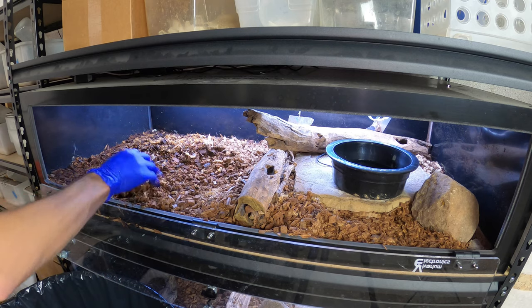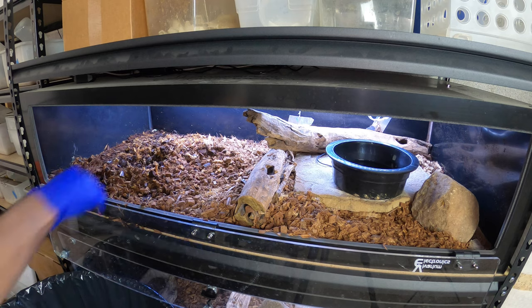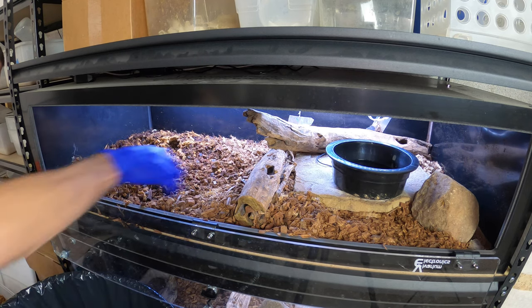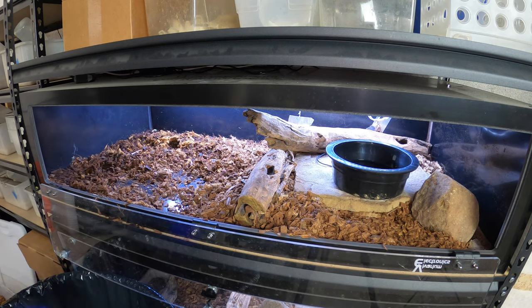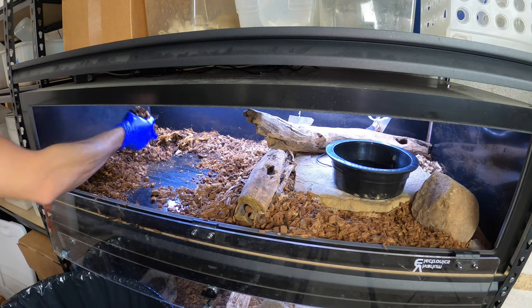Like I said, I do mix sphagnum moss in with her humid hide so it stays a little more humid in there. She can choose to go in and out of there if she wants to, and that allows her to self-regulate by herself.